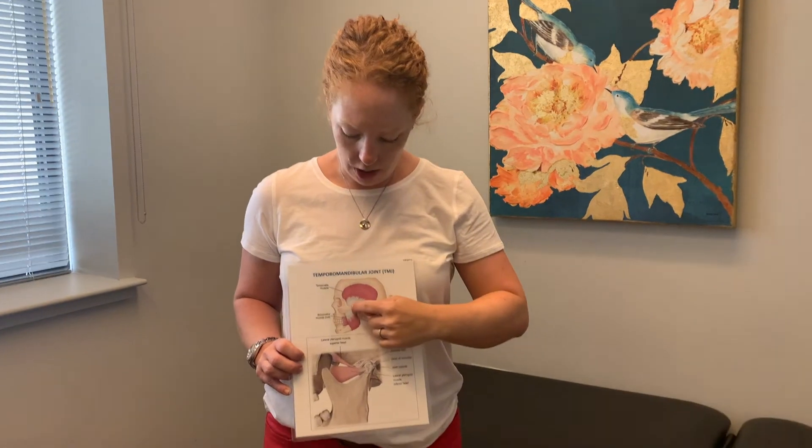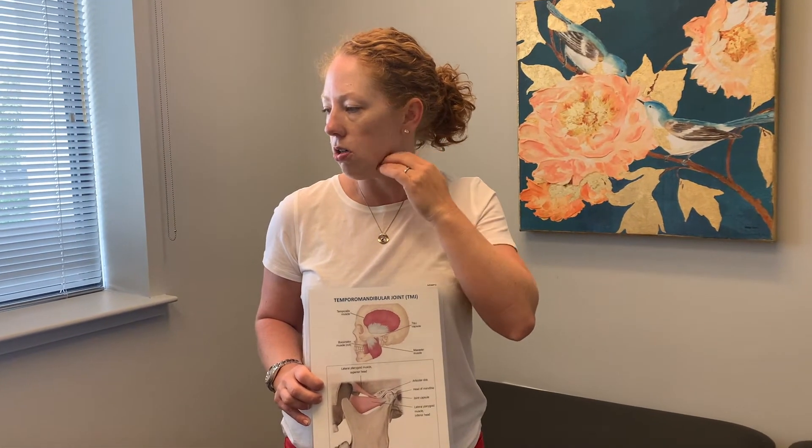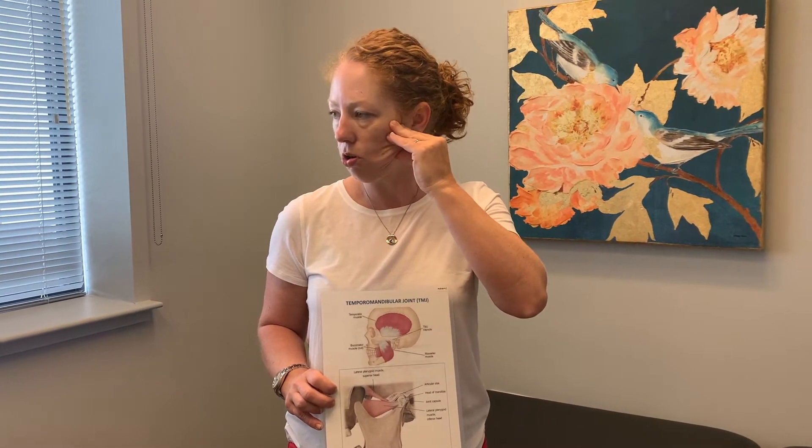The temporalis hooks at the zygomatic arch and fans up to the side of the head. Then you have the masseter muscle, which goes from that zygomatic arch downward and hooks underneath your jaw. By the look of it, the masseter's job is to close your mouth and chew.